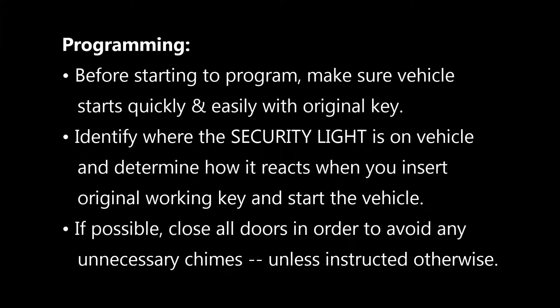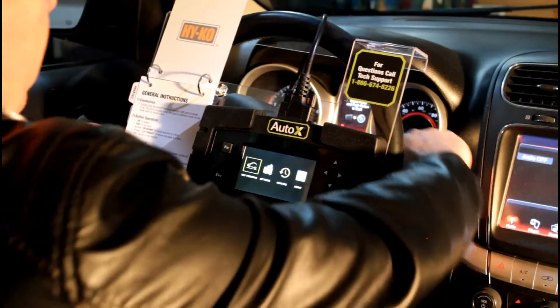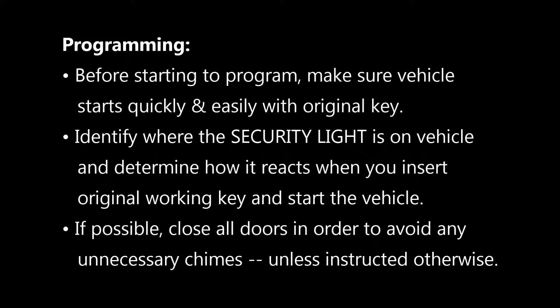We also recommend you find the security light on the car. There's either a light somewhere on the dash, or some newer vehicles will say that the key is not present on the display, but somewhere there's a light or display that lets you know whether there's a good working key in the vehicle or not. We suggest you find where that is first and understand how it works.